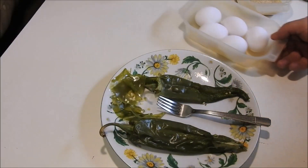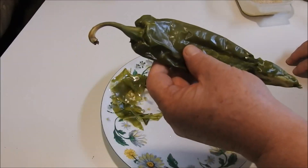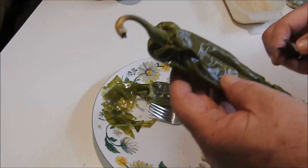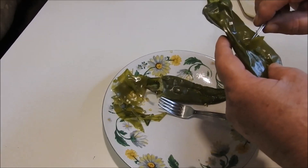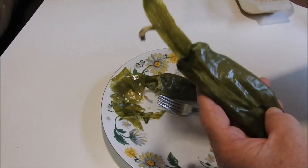Hi guys, today I want to show you how I do my Jellianos. What I do is I pick the peppers I want to use, and then I put them in the microwave for four minutes, and then I let them cool. Then they're just really easy to take the skins right off from them.